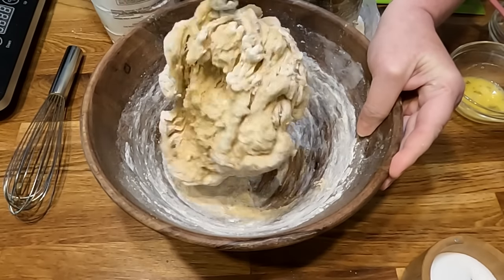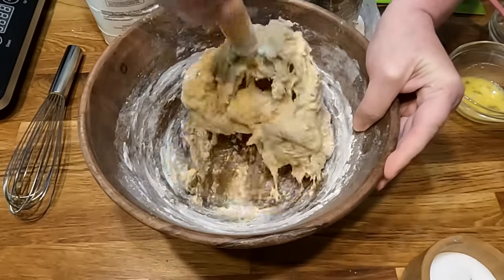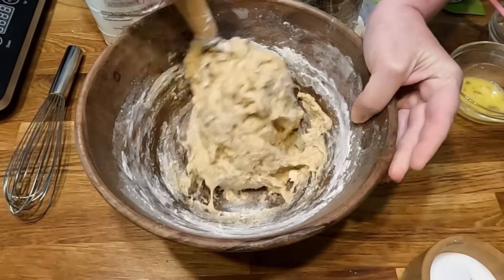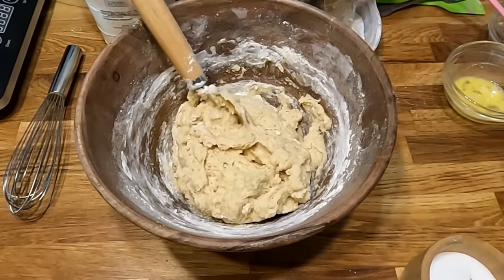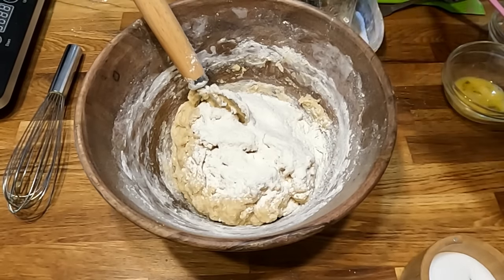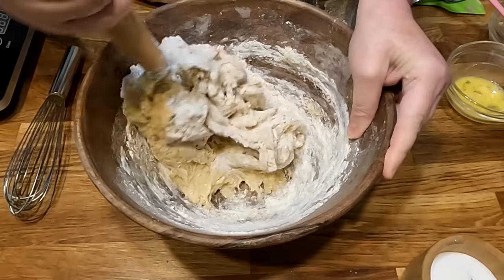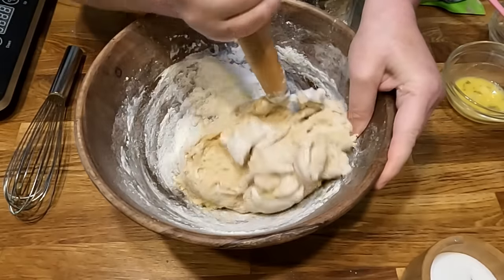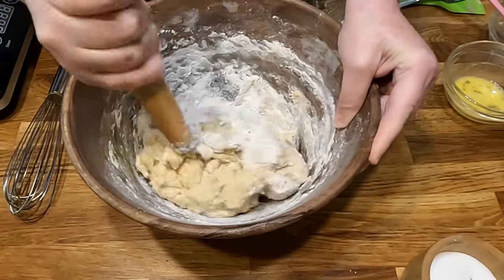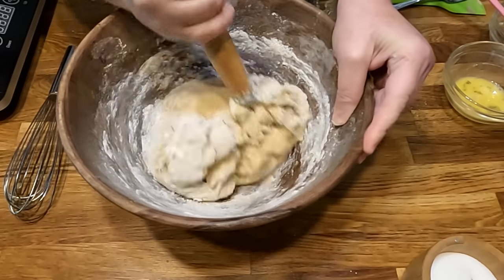You can use a stand mixer if you prefer. The dough is really close to being ready — I'll just add a tiny bit more flour. I don't think I'll need more than four cups. Get this out on the counter and start kneading it; you're going to knead it for at least five minutes.